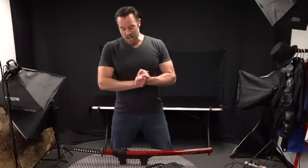It is a 1045 carbon steel blade, so let's go ahead and put that away and move on to the next sword.